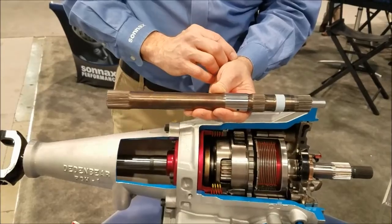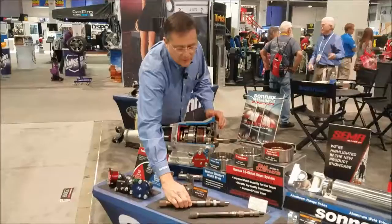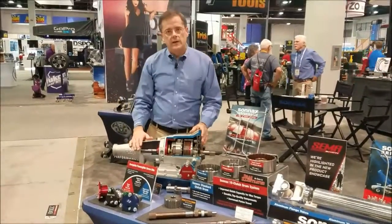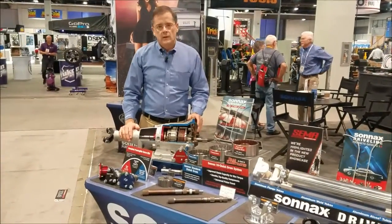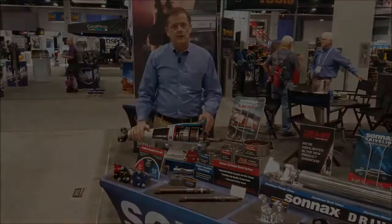We're going to be launching this in 2017 for the 158 and 165 ratio, and we'll be following it up later in the season with the 180 and 169 ratio. Check out these and all our great world-class Powerglide racing products on Sonex.com.